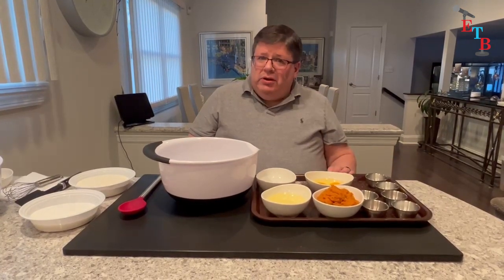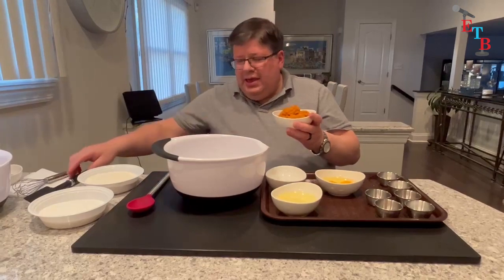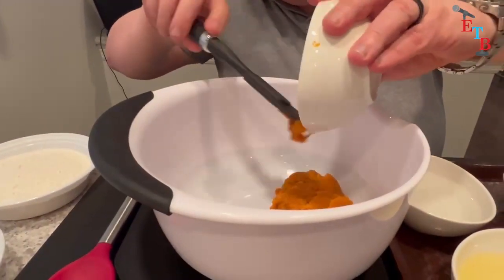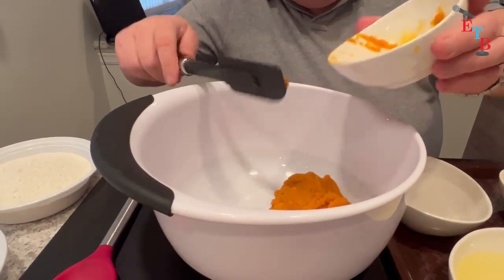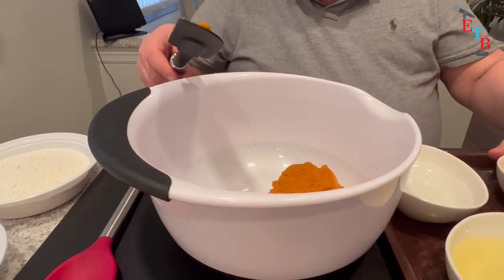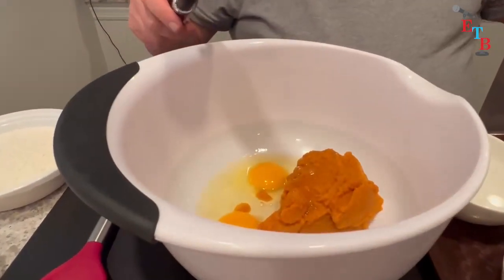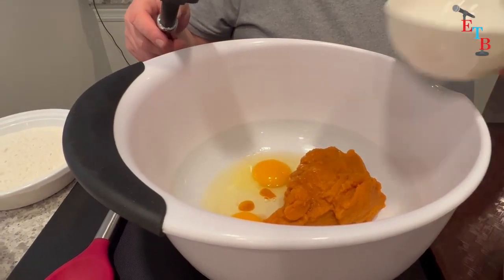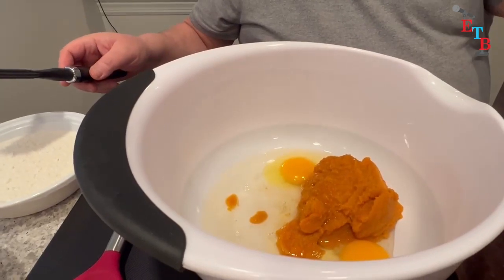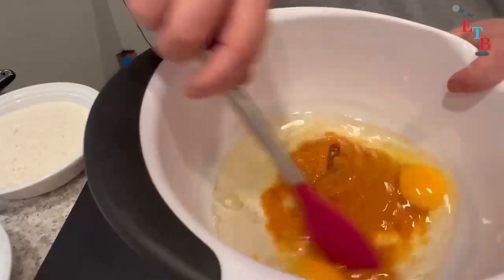So why don't we get started? We're going to start out with the wet ingredients. We have here some pumpkin puree. This is one of the few things where you're better off with the can of pumpkin puree versus making it yourself. You could make it if you want to, but it's a long process and it's very consistent when you get it in the can. We have the eggs, some water, and some vegetable oil — so there's no butter in this one, it's only oil.